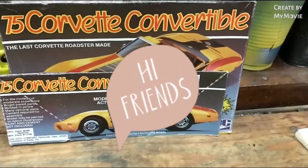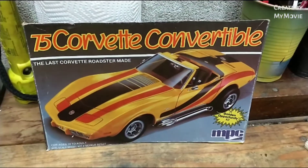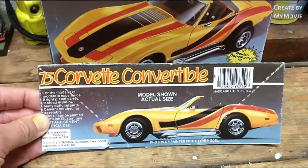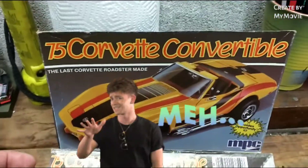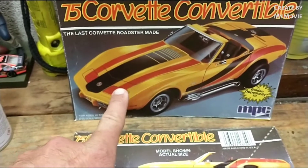Hey, coming at you with another update on the MPC '75 Corvette convertible. This kit — as I said in the last review — it's an MPC kit. Not great, not bad, but not great.